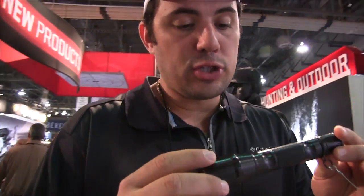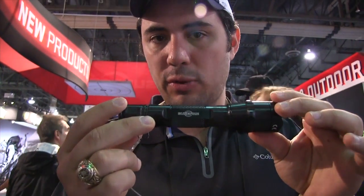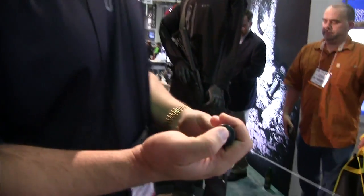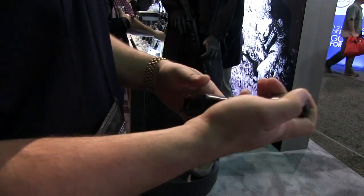Hey guys, Surefire's got the new P3X series — the P3X Fury. They've got a tactical and a standard model. You've got a CR123 battery flashlight putting out a thousand lumens of light. One thousand lumens out of a three-cell LED light. You're looking at 2.2 hours of runtime and an unbelievably bright flashlight.